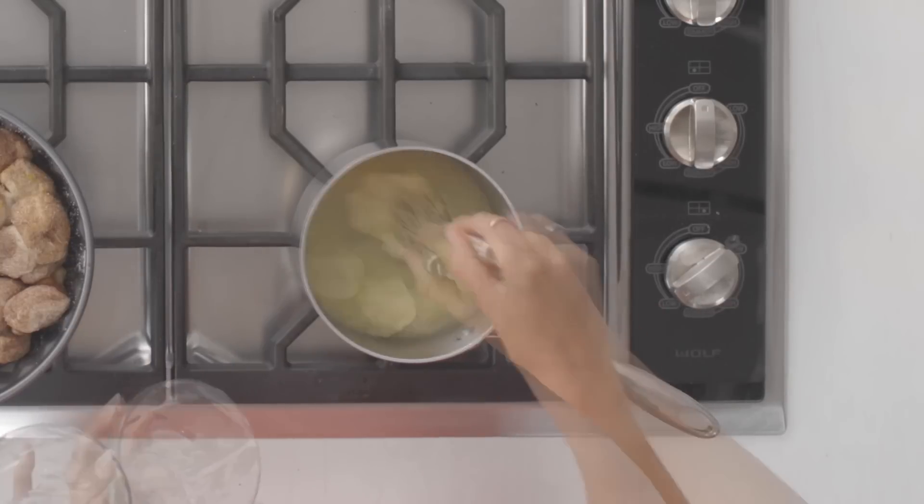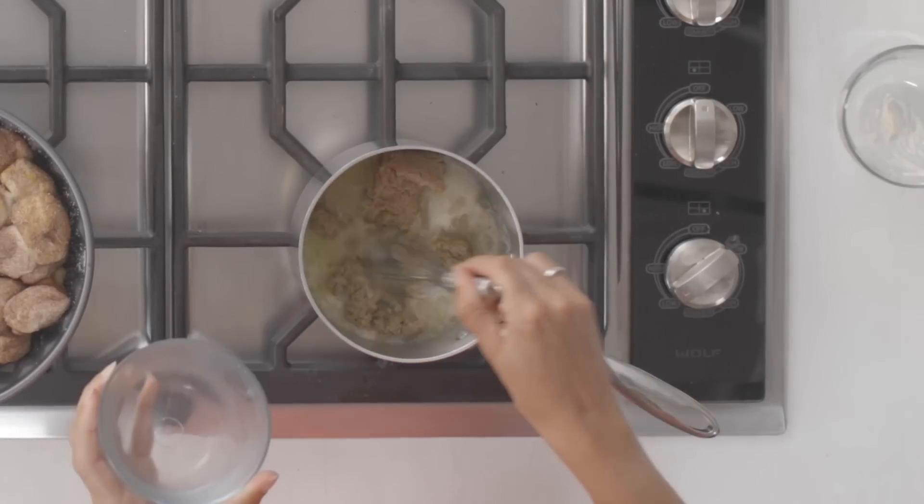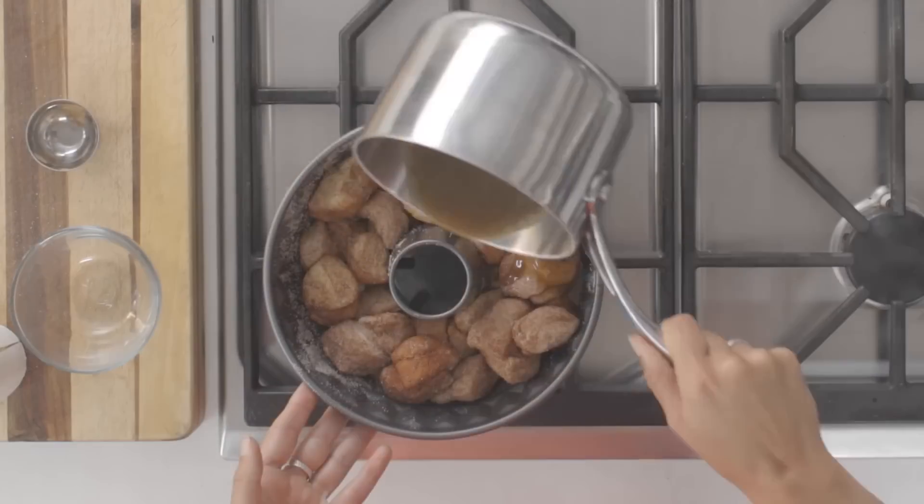Bring 10 tablespoons of butter to a simmer. Add in a half cup of Truvia Brown Sugar Blend. Pour over the dough.